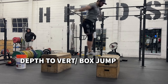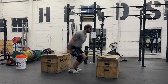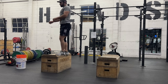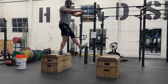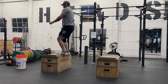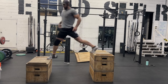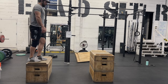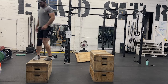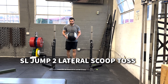Next is the depth to vertical jump — or depth to box jump — which is probably one of the best plyometrics for developing the stretch shorten cycle, developing the tendons, and really building those fast twitch fibers to produce force quickly. The goal is to land and then jump as high as you can. You can vary the box height: higher box means slower off the ground, which targets more muscular power, while lower height keeps it more elastic.